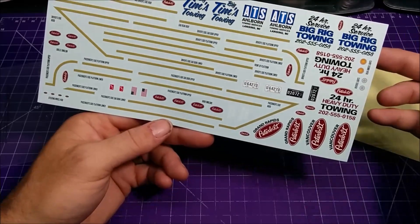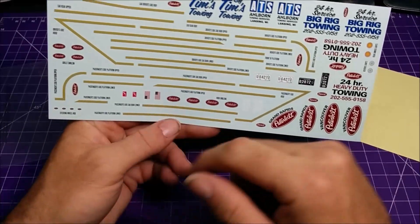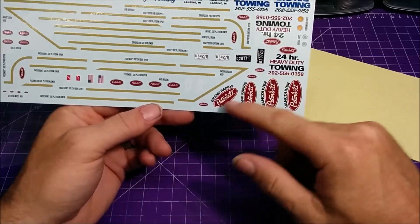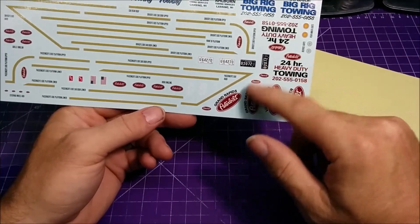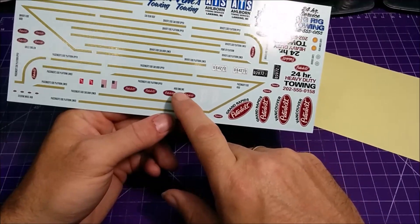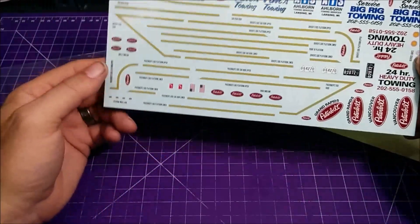Sorry guys — I'm not putting that on. This is a Canadian channel and Canadian company. We've got a bunch of Peterbilt emblems and stuff — they might go on the truck somewhere. This one says 'hood emblems,' things like that.